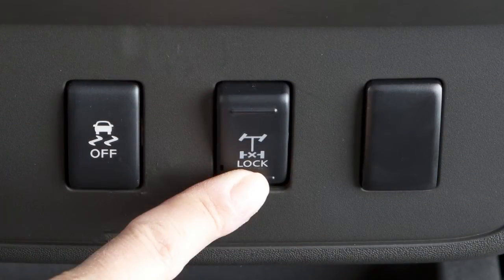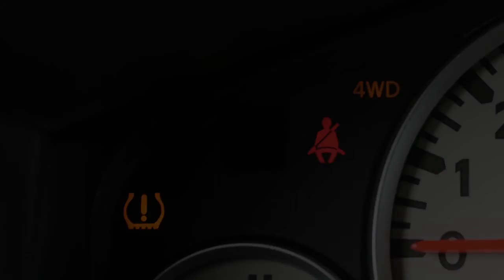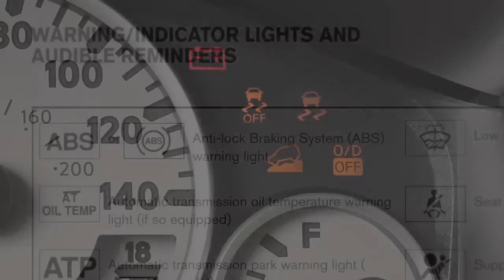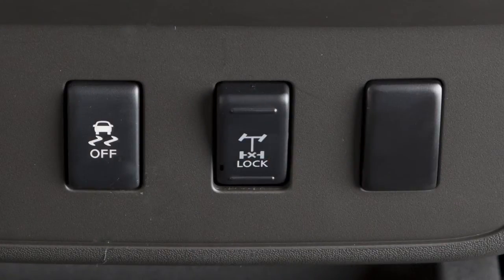Push the bottom of the e-lock switch and the indicator light will flash until the system engages. When the e-lock system is on, both the anti-lock brake and the vehicle dynamic control systems will be disabled. This is not a malfunction.